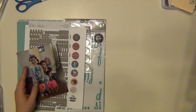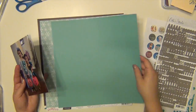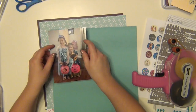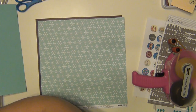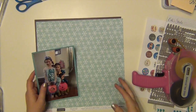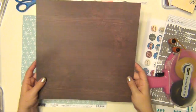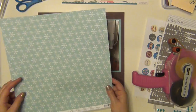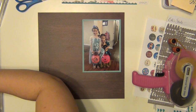Hey everyone, it's Sarah and I am here with my third layout using the Hip Kit for the month of November. I'm scrapbooking Halloween, however it's not gonna look like a Halloween page, because my girls went as Anna and Elsa from Frozen. When I saw that snowflake paper in the kit, I just 100% knew that was going to happen — it was just a little bit too perfect.